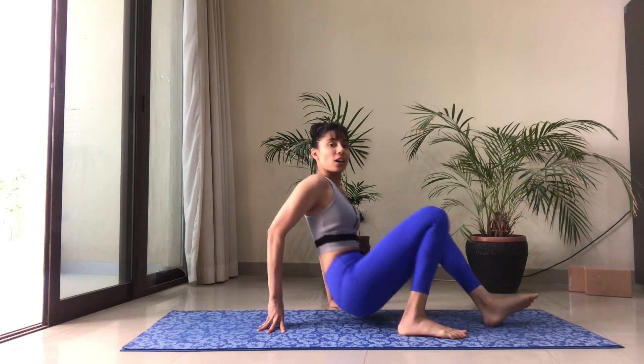Hi everyone, welcome back to my channel. This is a quick, short but super effective sequence of Pilates moves that will help you tone and strengthen your glutes. We will follow that with a couple of stretches that target the same area. If you're at home, all you need is a mat and your body. Let's get started. We're going to start on our back.